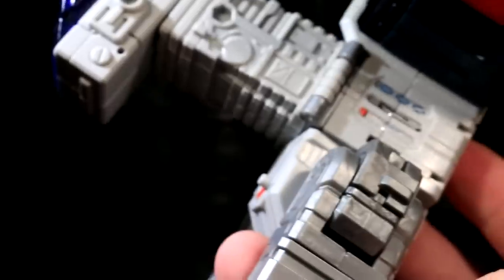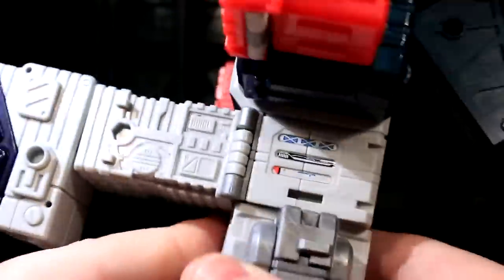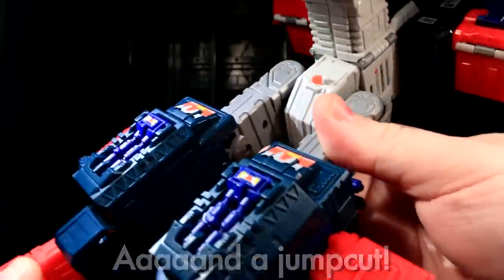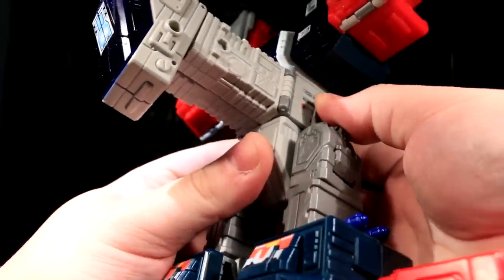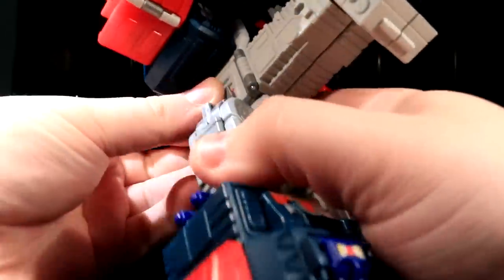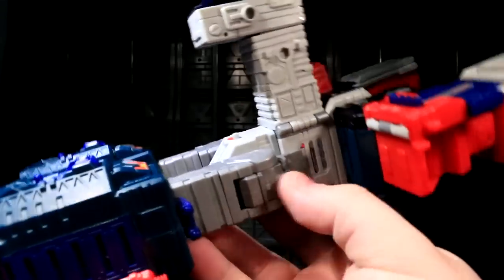One of the other cool things this guy does — an example of some of the enhancements to engineering — the battleship mode of Fort Max, or any Maximus, is generally just his legs sticking out down here with his feet flattened out. What this thing does to add just a little extra step is that these flaps fold out and click into a couple of slots right here on his flanks. I think that's kind of cool, because it means that now you've got a dead solid battleship mode — legs will not sag whatsoever.